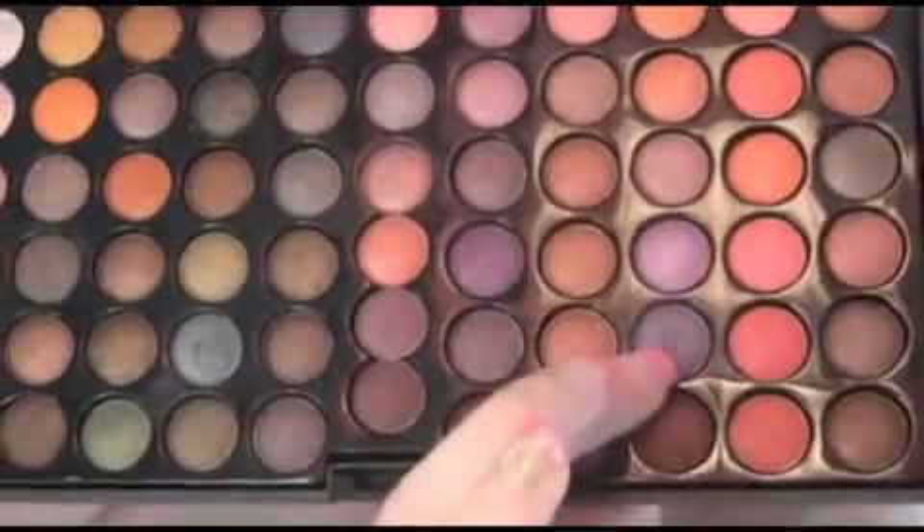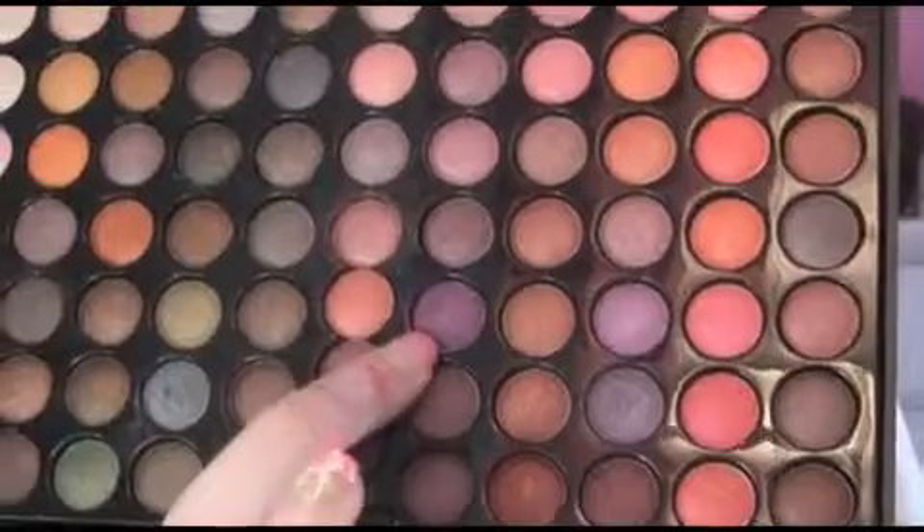We're going to apply some Coastal Scents eyeshadows from the 88 Metal Mania palette. The color we're going to use all over the lid is this purple lavender color, then in the crease we're going to use a darker purple, and then in the inner corner we're going to use a pearly white. You don't have to use Coastal Scents — you can use MAC, NYX, Maybelline, anything will work as long as you have a purple color.